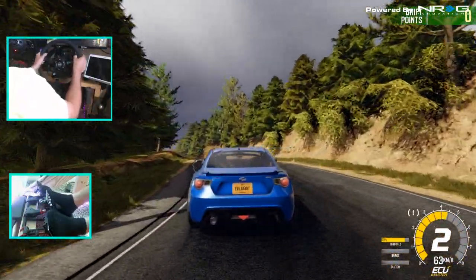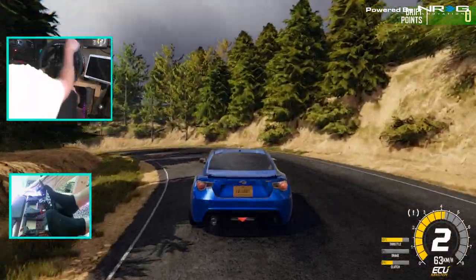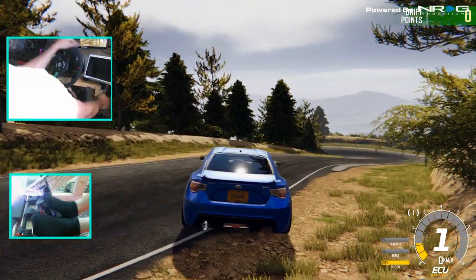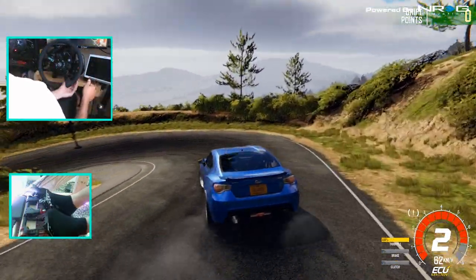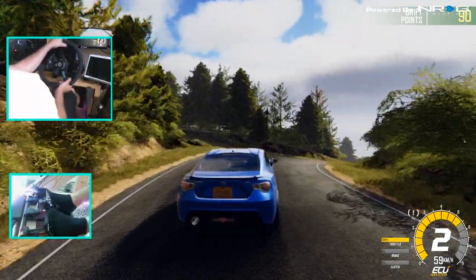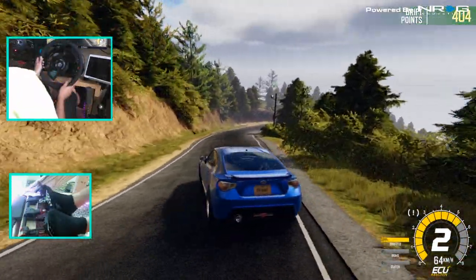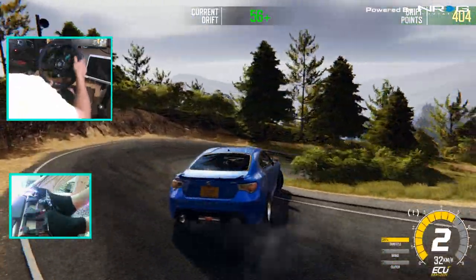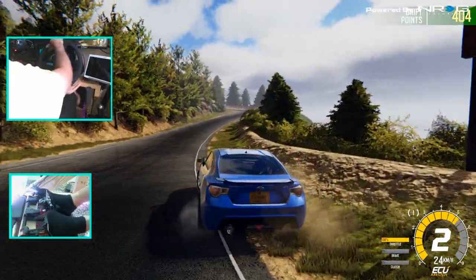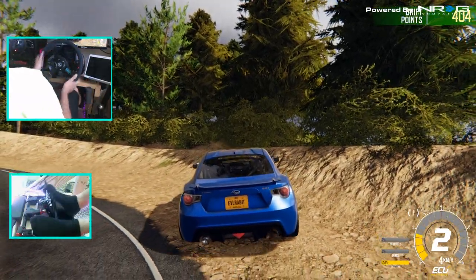The track looks amazing. If you guys remember, we did adjust our force feedback with some new force feedback presets they had set up for us. We're not doing the best in the BRZ — we may have to bring out the S15. We're getting it a little, kind of all over the place, but we are somewhat drifting. As I say that, we go into the dirt. All right, we're gonna try another lap here in the BRZ.